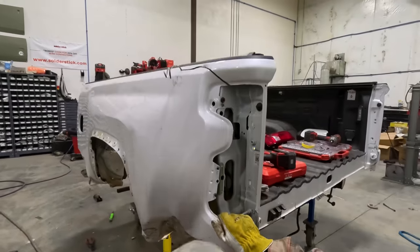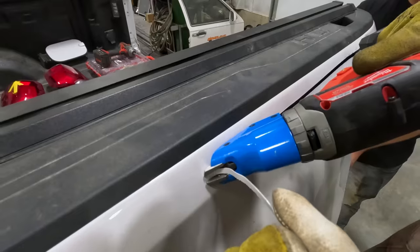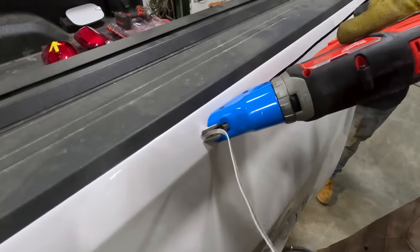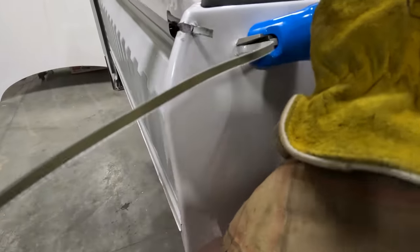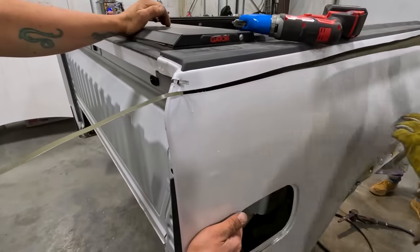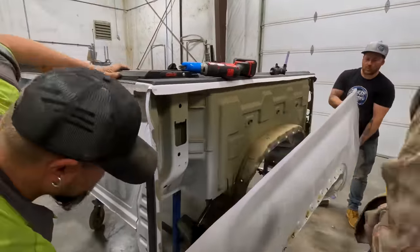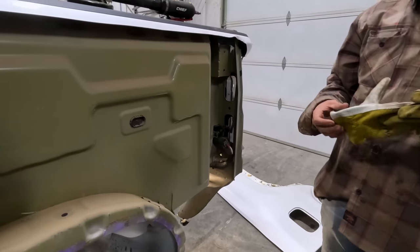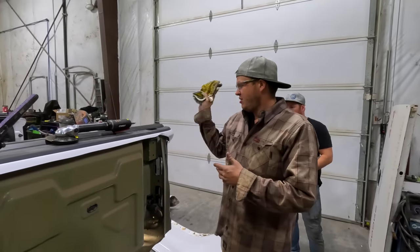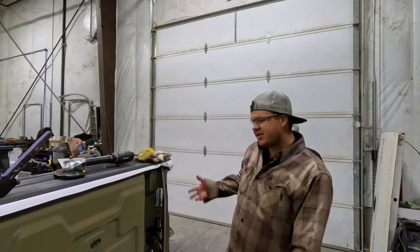Now I'm going to shear this. I don't want to go up too high so I'm going to die grind that part. Right now we can actually see the extent of the damage — we've got a whole entire wheel well that's damaged and needs to be replaced as well. So I'll keep working on this while the guys finish up the Dodge. We'll get the Dodge wrapped up and get this all torn down.